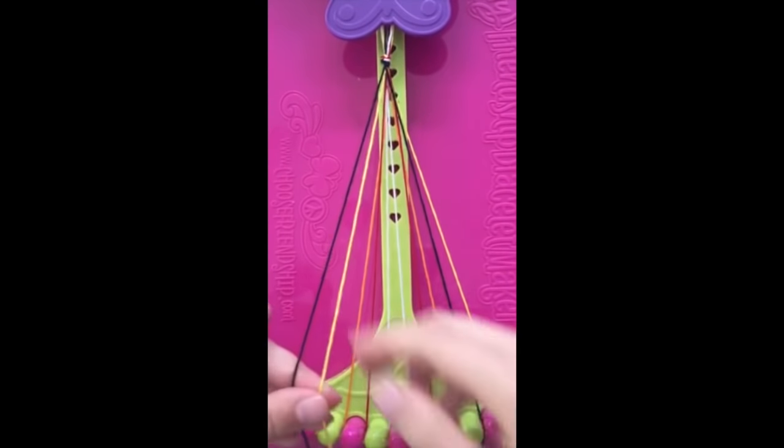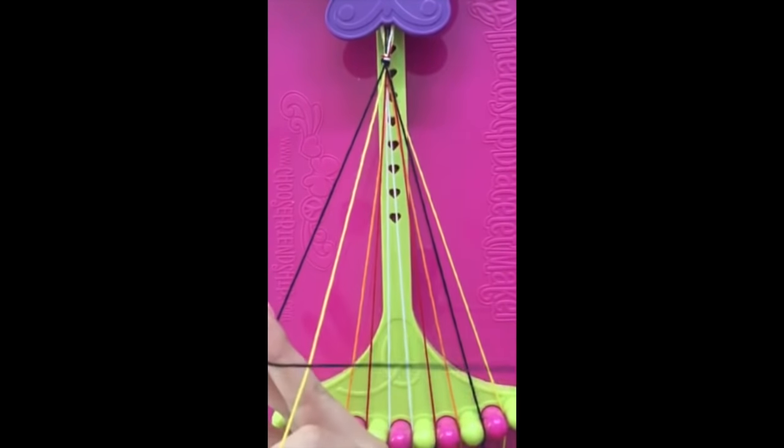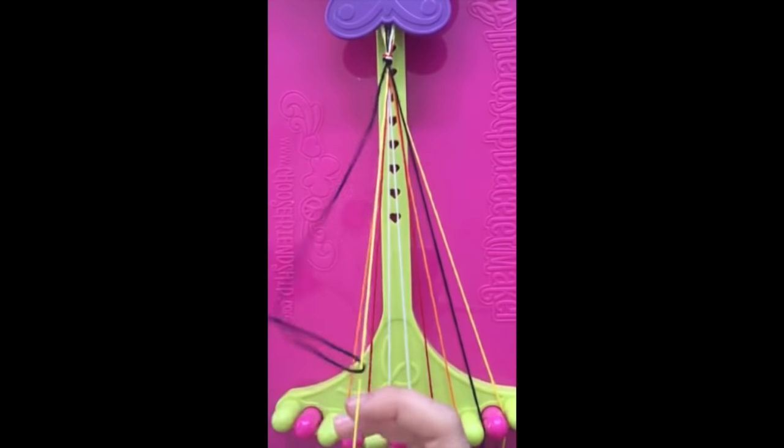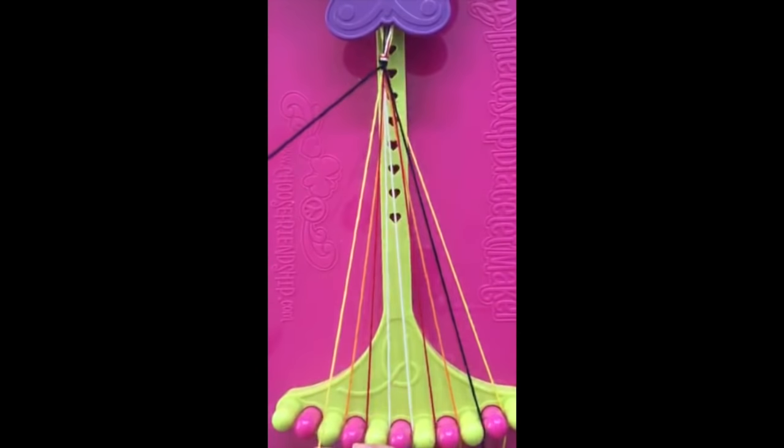To make a single right-handed knot, take string number one and make a four. Pull the end of the string back through the center of the four and pull the string tight towards the top of the bracelet, making sure to keep string number two tight towards the bottom of the maker.